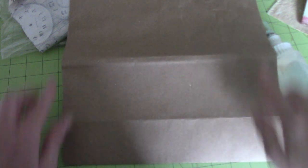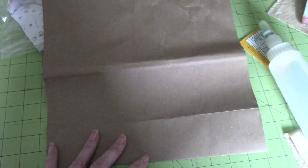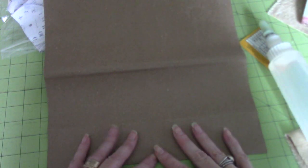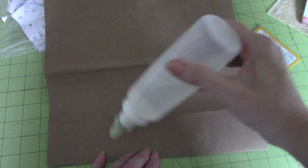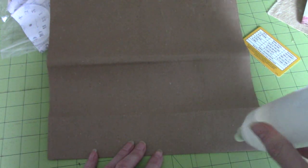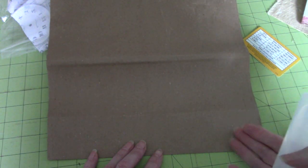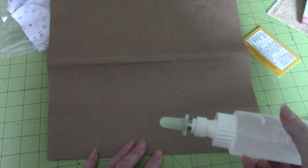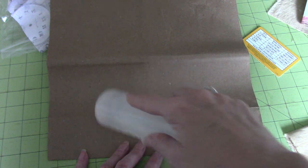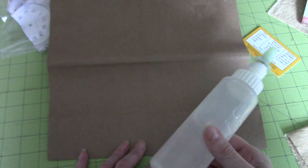I cut a piece of fabric to the size of the whole outside. It could come over the edges a bit if you want and you can trim that later. I cut it the same size and then I glue it — I use Fabri-Tac for this. You could use other glues, but I find white glue sometimes will bleed through your fabric if you're using paper as the backing. I don't want to risk that, so I use Fabri-Tac. I think you could get away with art glitter glue if you used it sparingly, but for me this is about the safest thing to use.